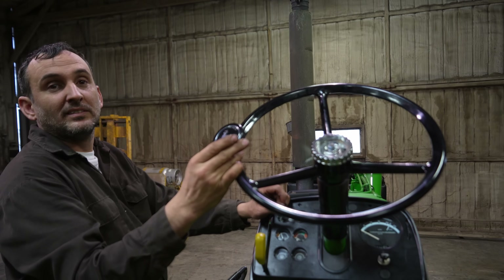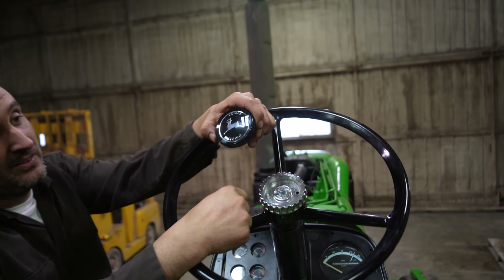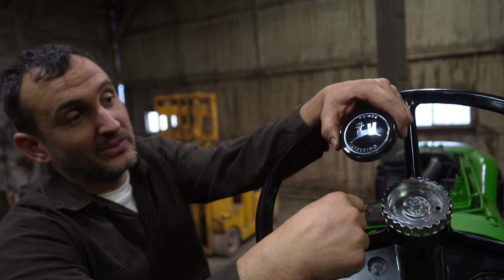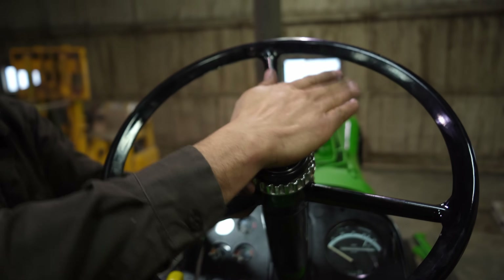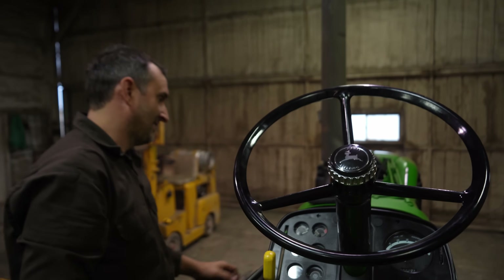This is my favorite part of doing tractor restoration — putting a steering wheel cap on, and it's got to be the right one. This is the correct one for the 2430. I'll make this quick. Here we go — wow, done. Professional.